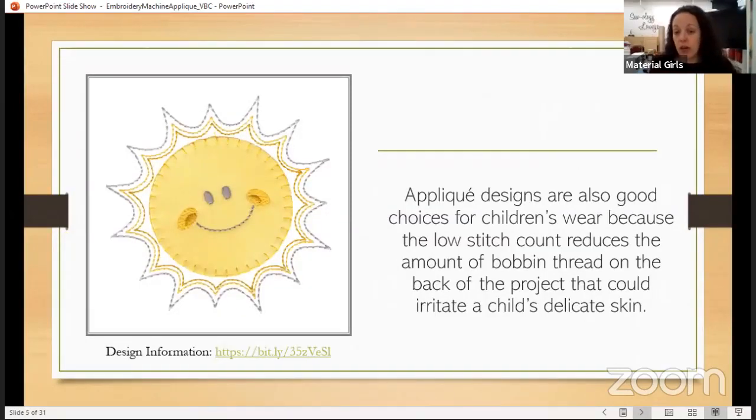Appliqué designs are perfect for a lot of children's garments and children's wear. The stitch count is low, which reduces the amount of thread and bobbin thread that's on the wrong side of the garment — that can be very irritating to children. I'm sure you've probably had a child or a grandchild that wouldn't wear something because it was itchy and scratchy. Using appliqué designs cuts down on some of that, and even on top of that, once your embroidery is finished, if you cover the back with a product called Gentle Touch, that will cover all of the itchy and scratchy.